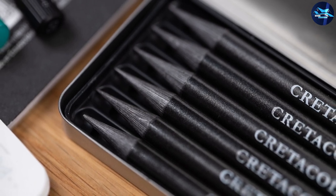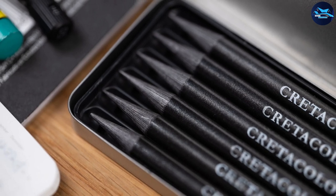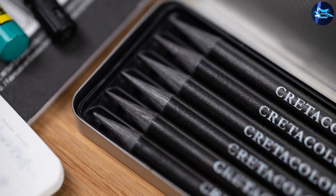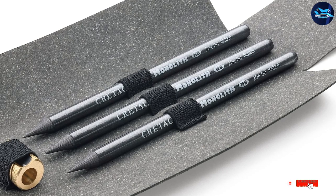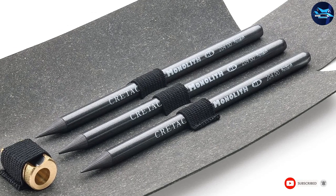This set also includes one water-soluble pencil, a sharpener, an eraser, and a pencil holder extender with cap. They tend to be erased and smudged more easily than wooden pencils, which makes them even better for those who search for softness and darkness in their drawing style.